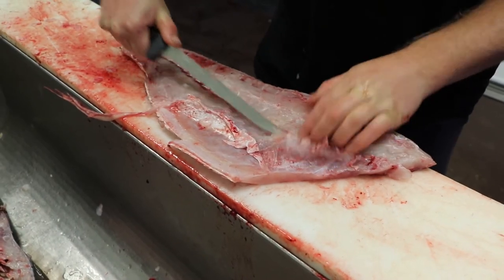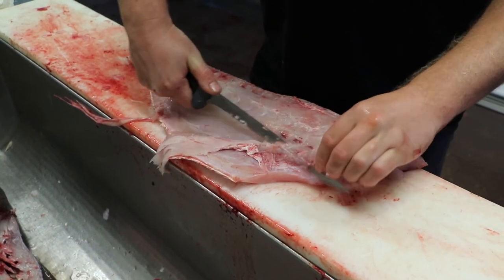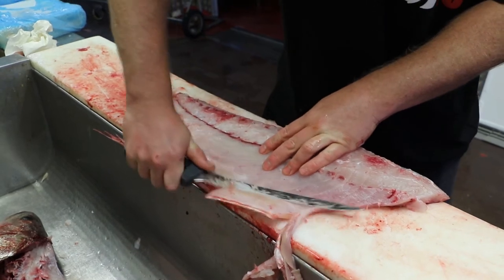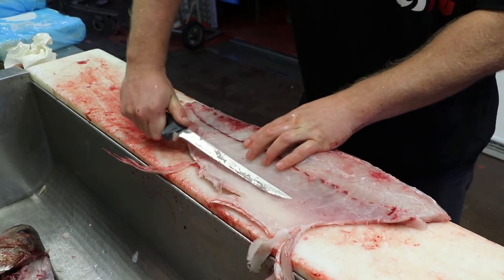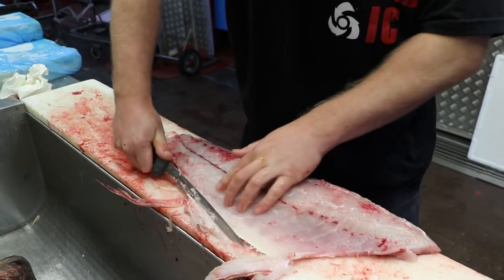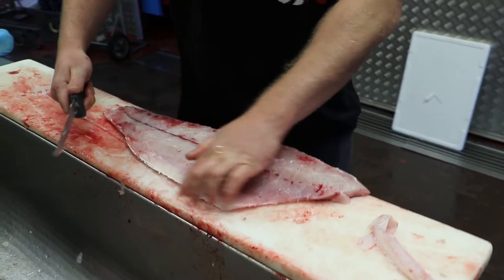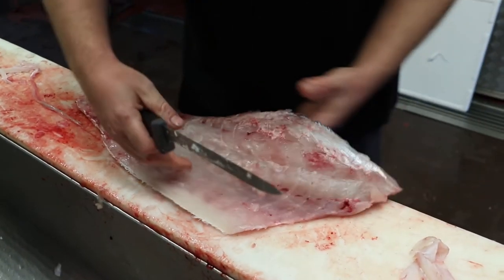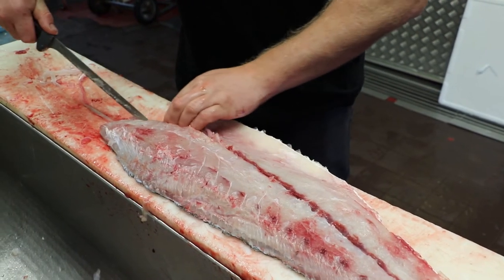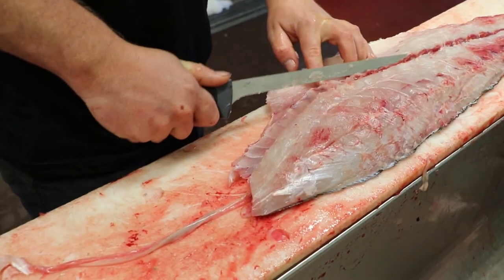Just turn that ribcage out, get in there at that angle, as shallow as you can go. The belly part on a jewfish is quite firm — it's quite tough. It's good on a barbecue plate but when you cook it up it can be quite firm in the belly. Just make sure you get all those ribcage bones out. Then the middle bones — just cut on this side, and then the bones go on an angle, so put an angle in there on both sides.